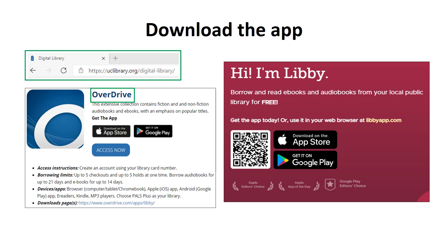You can download the Libby app from our website at uclibrary.org. Just click Digital Library, then under Overdrive, click the correct download link for your device. You can use Libby on almost any mobile device or tablet. On a desktop or laptop computer, you can sign up and use Libby at libbyapp.com.